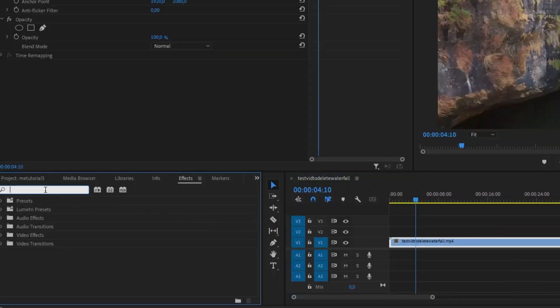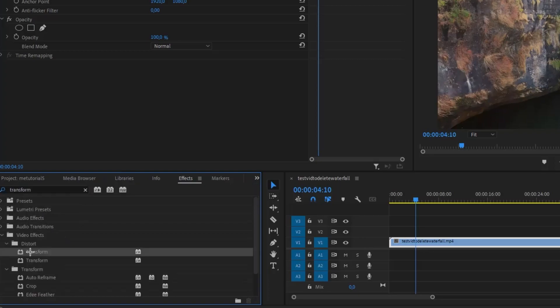Start by going to the Effects Panel and dragging the Transform Effect onto your clip. This will allow you to adjust scale and position.